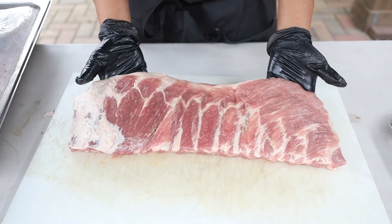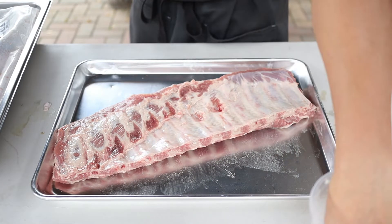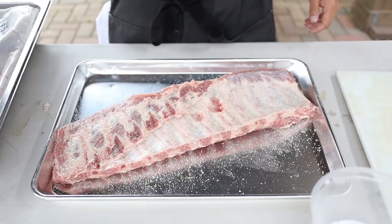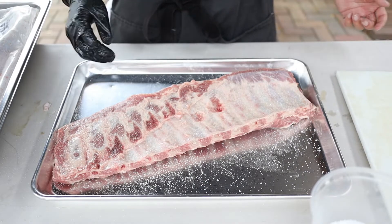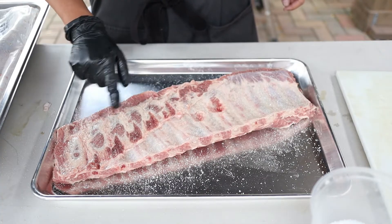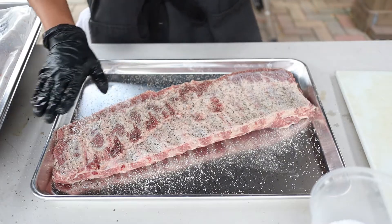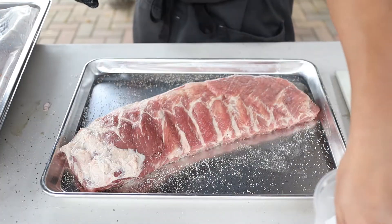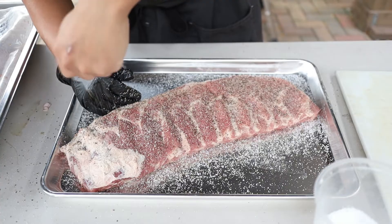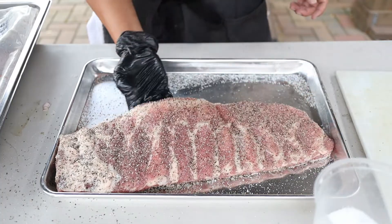That's a perfectly trimmed rib. Now for seasoning — always season the non-presentation side first, using just kosher salt and 60-mesh black pepper. People ask if you need to season the back over the membrane — I think it looks better with seasoning, especially the pepper to make it pop. With rib tips on that section, it's nice to season all sides. Don't rub it in, just keep it nice and even, a little heavier on the meatier side. That to me is a perfectly seasoned rack of ribs.